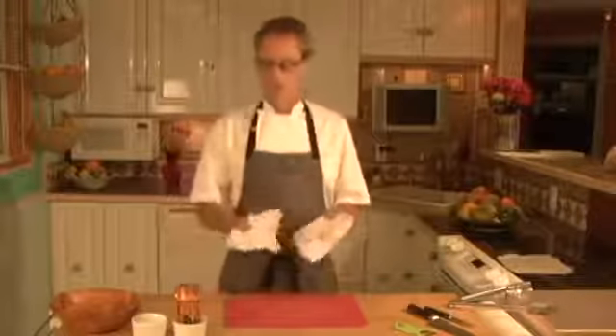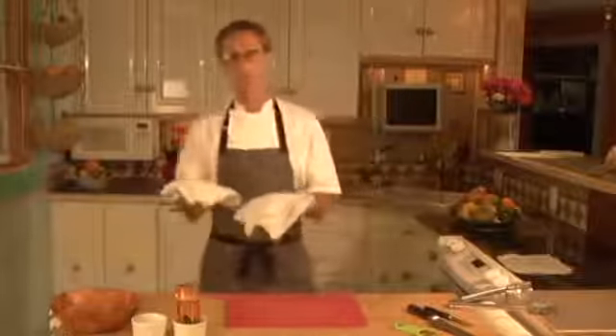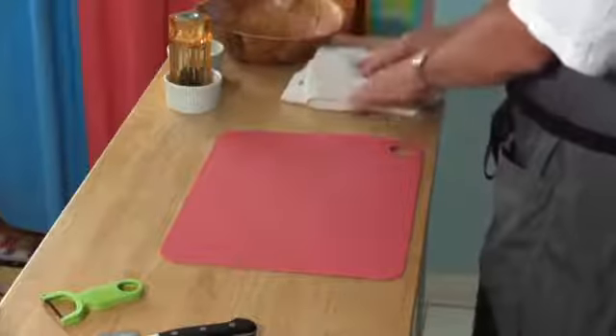Two decent towels — for picking up hot pans, for wiping things off. You don't want them too big, just the right size. These are going to be inexpensive. If they get dirty and messed up, you throw them away in the end.